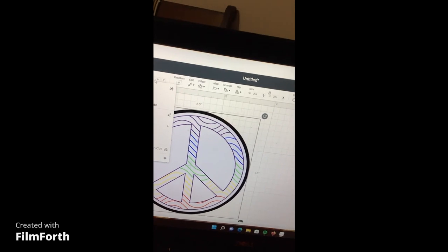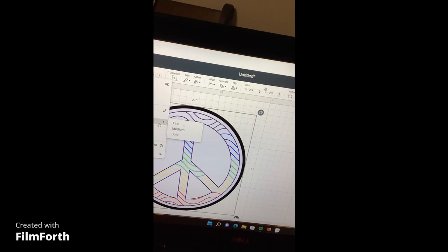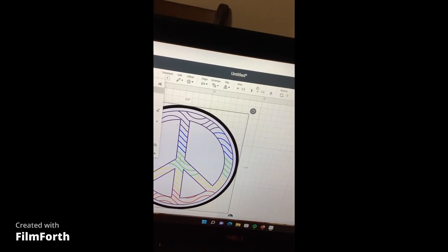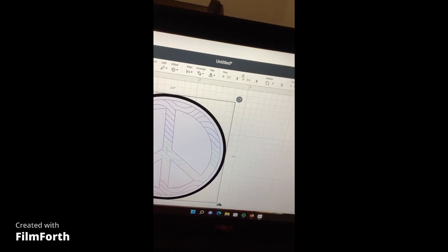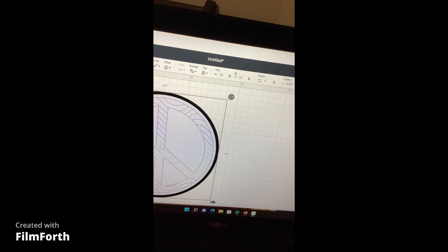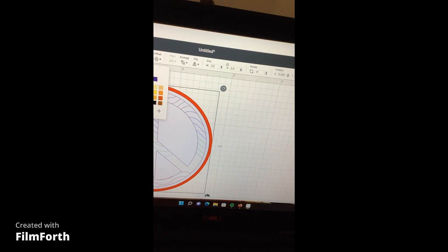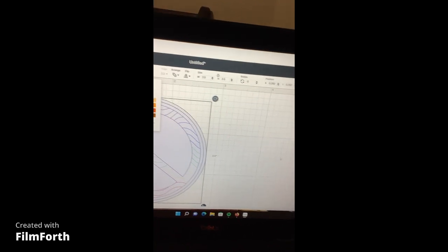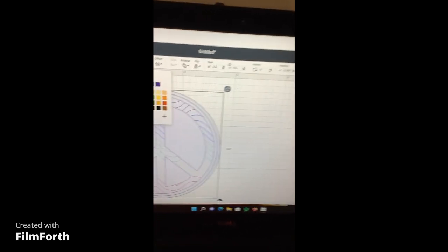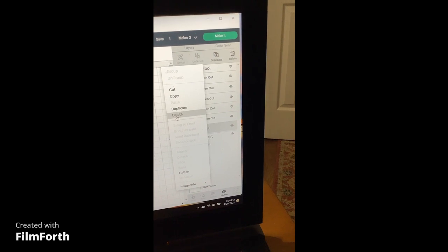I'm going to change the offset I just created — I want it to be a basic cut. I also want to change its color to match the back piece so I can see it clearly. It went red — I really need a new mouse. Now I've changed the color of the offset. The original back piece that came with the design — I'm going to right-click it and delete it.